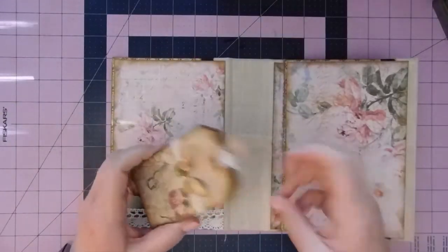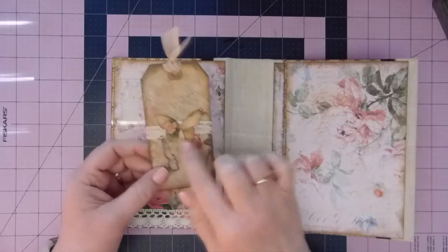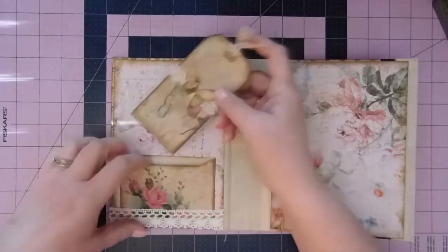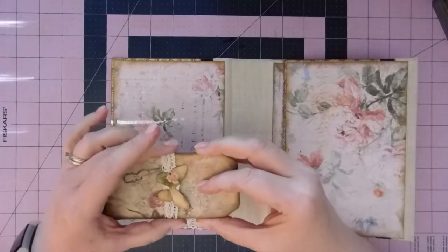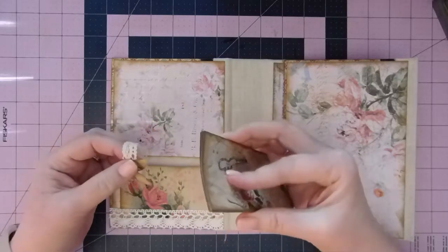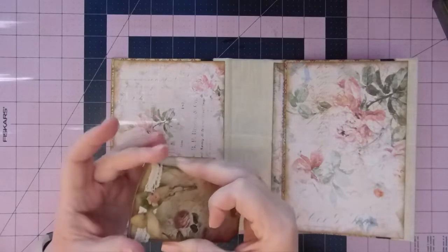I put a little belly band here that just slides on and off. It's just a piece of thin rayon. I used one of the butterflies from the kit, inked around it, and then I'm going to come back and put a gem or a pearl or something in the middle. That'll be the last thing I do. But that's holding together and it slides off really easy. If you just kind of curve this a little bit, then you can get that on there and slide it right back up.